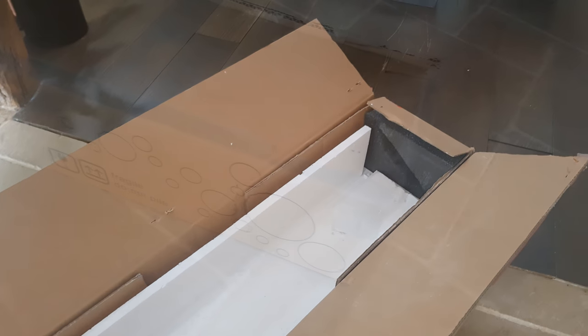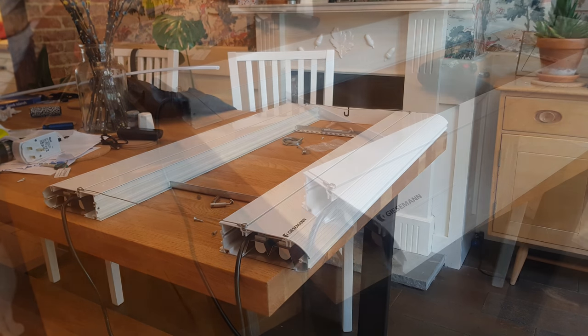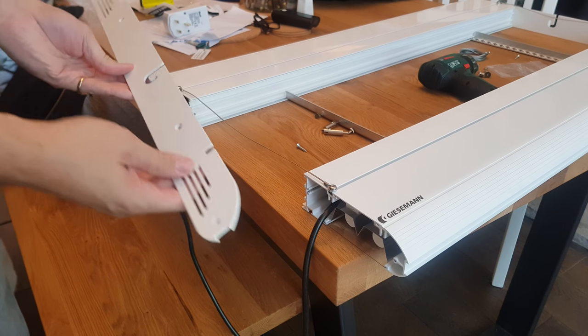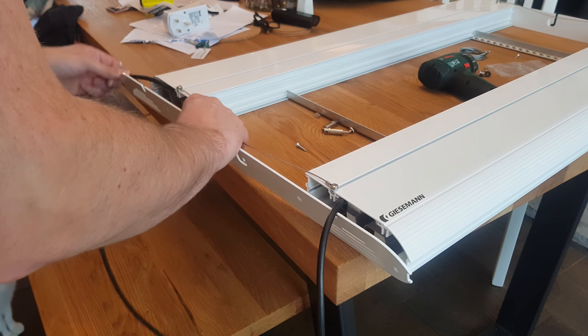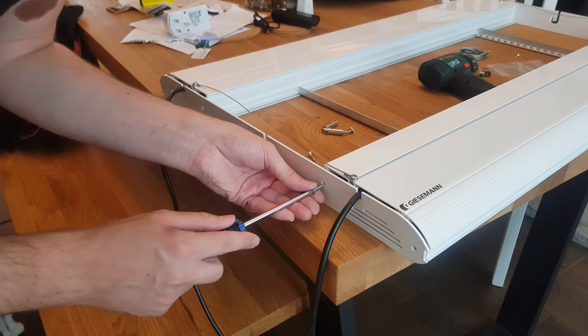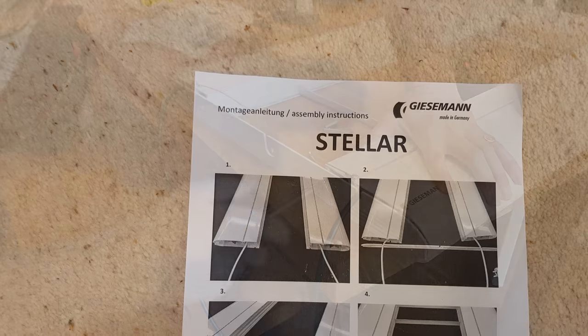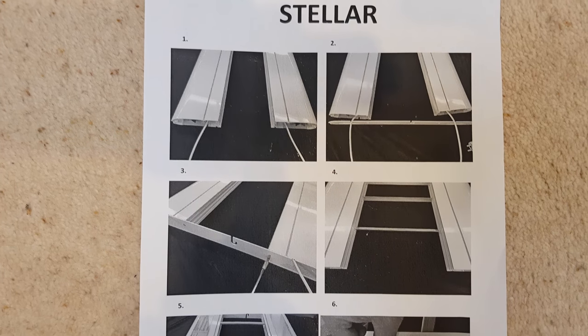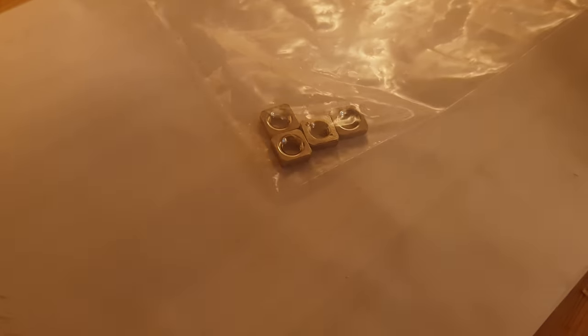I ordered mine from Giesemann directly after my local fish shop spent three weeks trying and failing to get hold of one. Then when you get into the packaging you need to reach for your spanners - Giesemann has taken the IKEA approach so there is some assembly required. It's not exactly a taxing build, but the instruction manual is no help at all. There's no guide on how to set up the hanging kit, you have to look for photos online, and you'll be left with spare bolts at the end with no hint as to what they might be for.